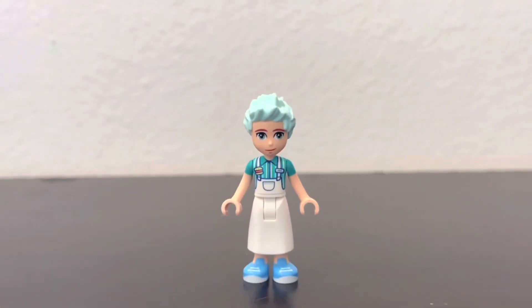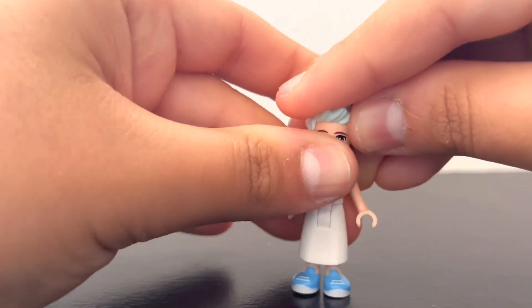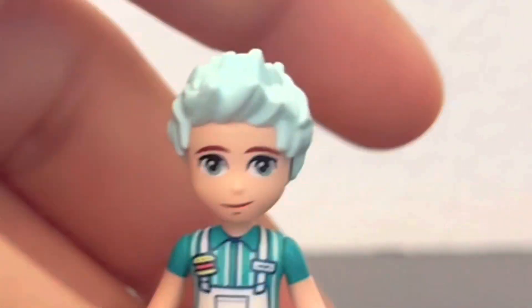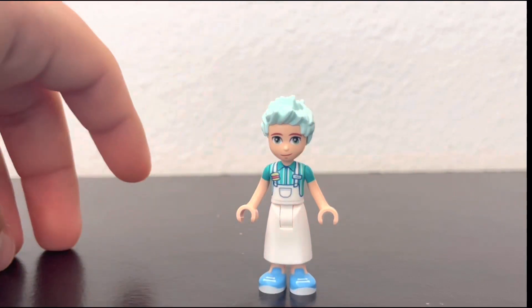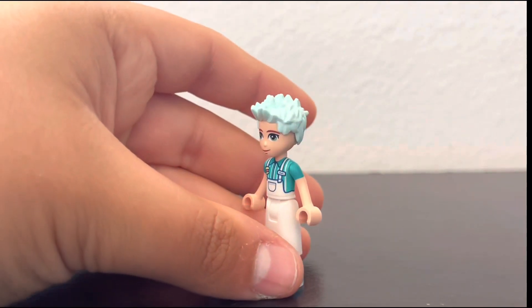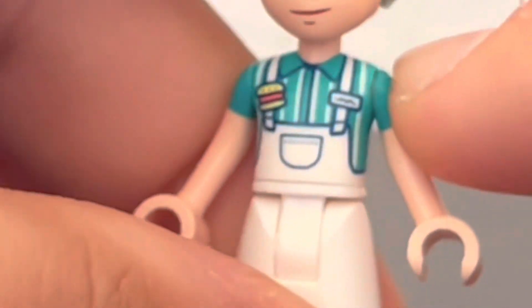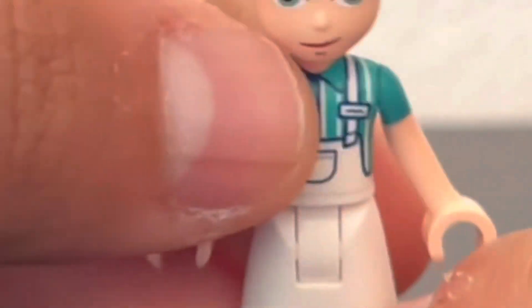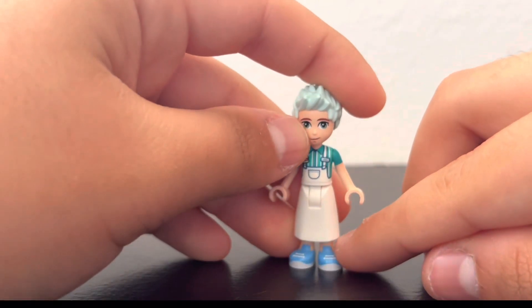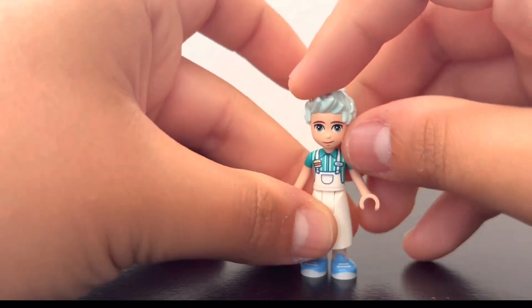My favorite figure is Charlie. She didn't get any accessories but still looks cool. She has a new hair color in light aqua — a little mohawk-style pointy hair. Her eyes are a very light sand green. She gets a striped work top with a little apron torso, a dress-piece bottom with what looks like Air Jordans, and back torso printing. It would have been nice to include an extra face.